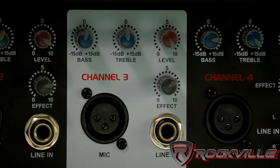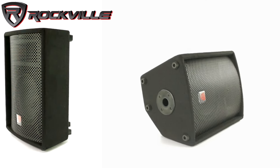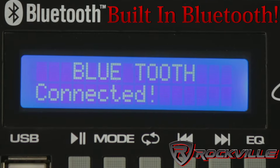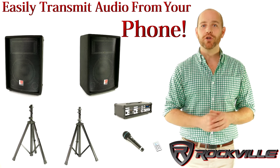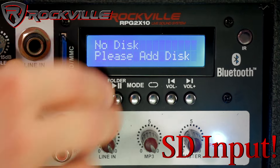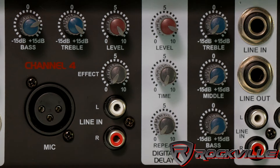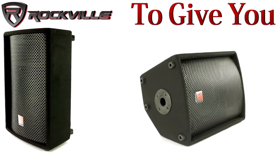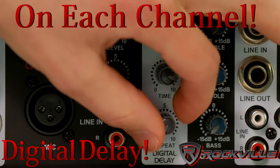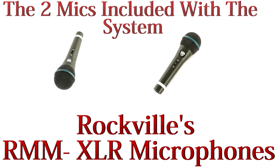You can control your mic channels and your source volumes independently to get the exact sound you want. This mixer also has built-in Bluetooth, so you can easily transmit audio from your phone or Bluetooth MP3 player to the system. There are also SD and USB inputs for more listening options. We also added effects to the mixer to give you more customization options — this has reverb and digital delay on each channel.